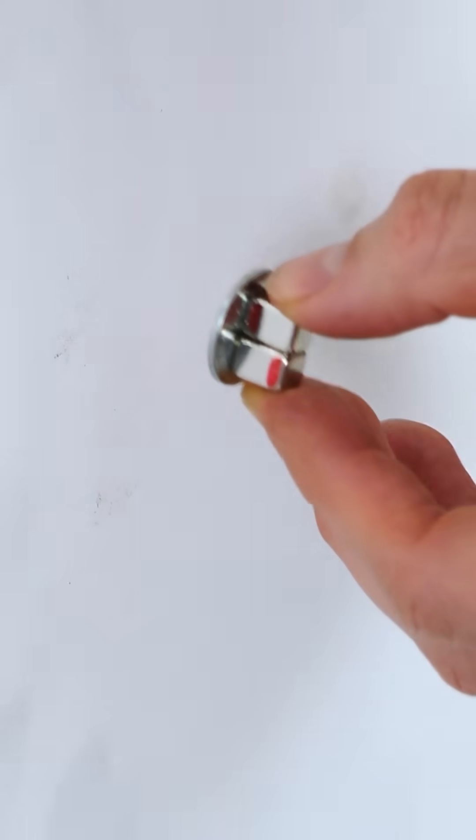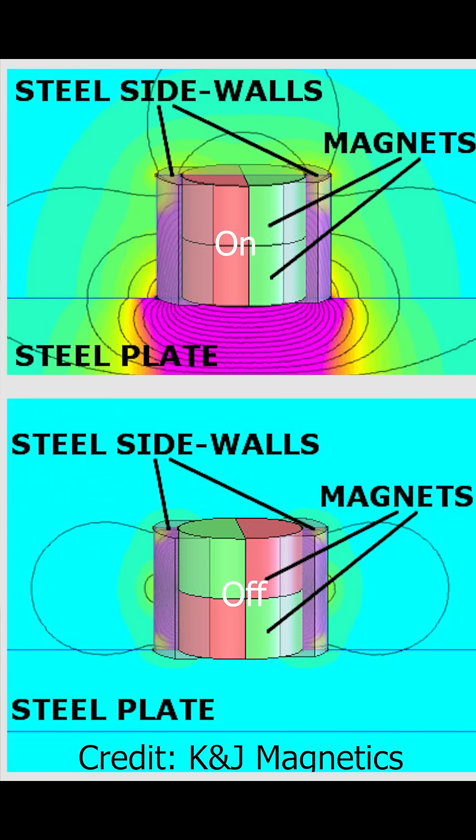But when one of the magnets flips 180 degrees, it short circuits the magnetic field so it can't escape the steel, and the mag switch is off. The inside of the mag switch uses two cylindrical magnets magnetized like this, and they just flip directions to turn it on and off.